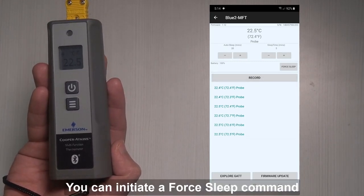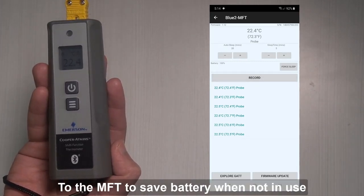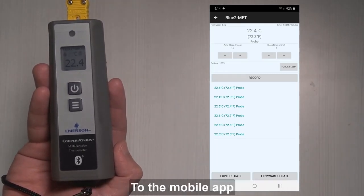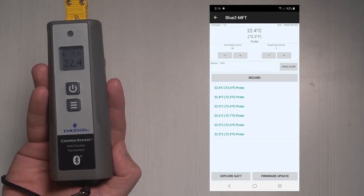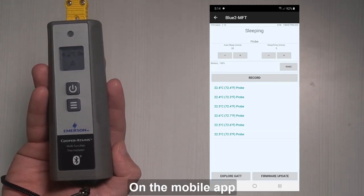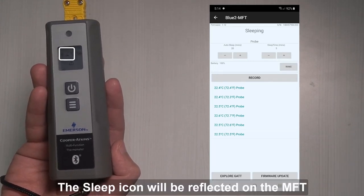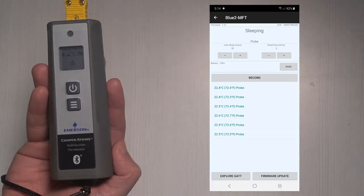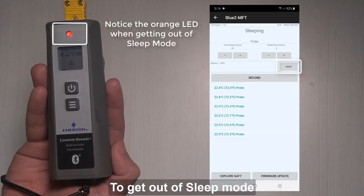You can initiate a force sleep command to the MFT to save battery when not in use, without terminating the connection to the mobile app. To do this, tap the force sleep button on the mobile app. The sleep icon will be reflected on the MFT. Tap the wake button to get out of sleep mode.